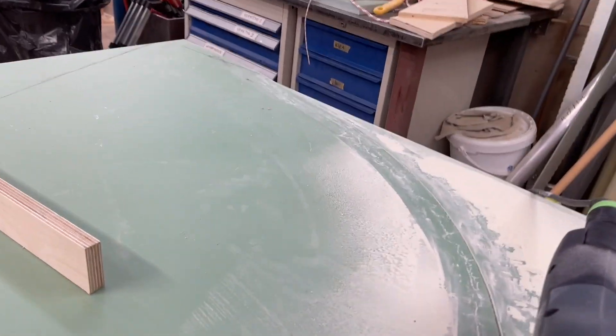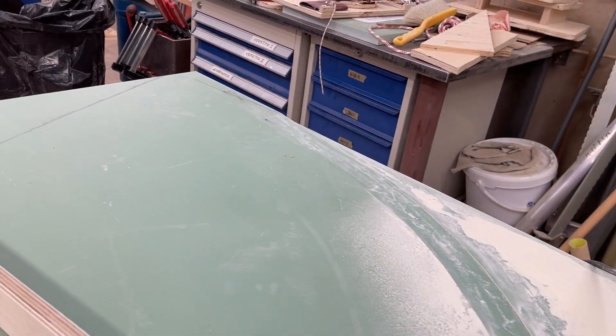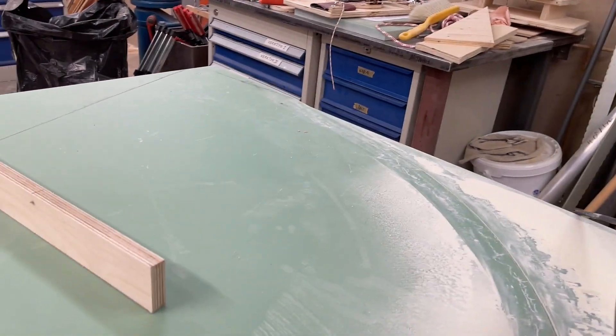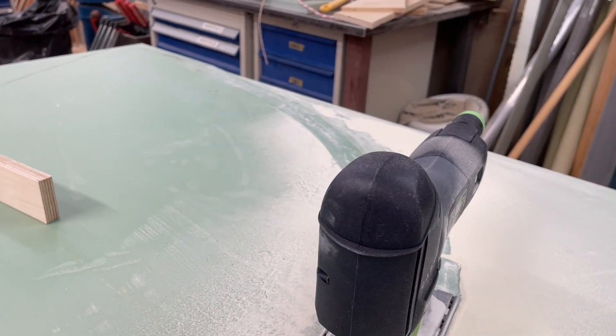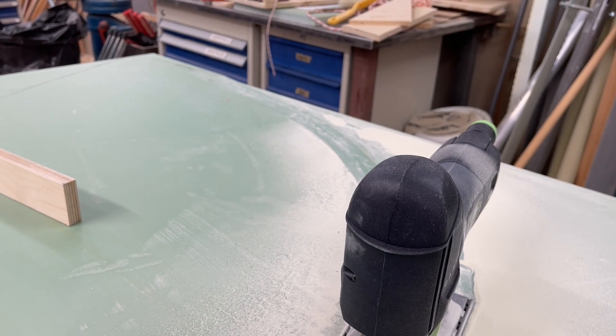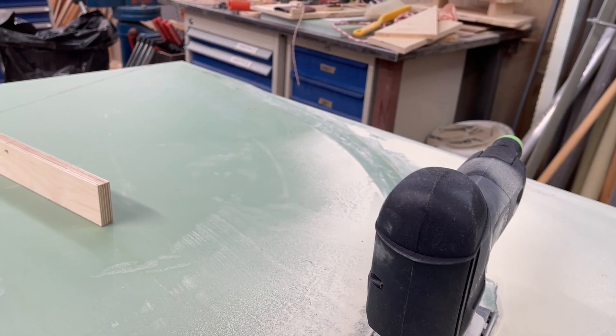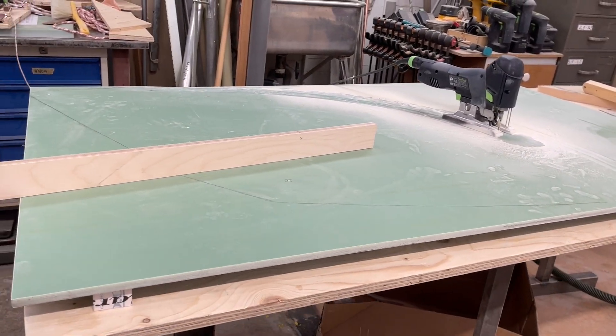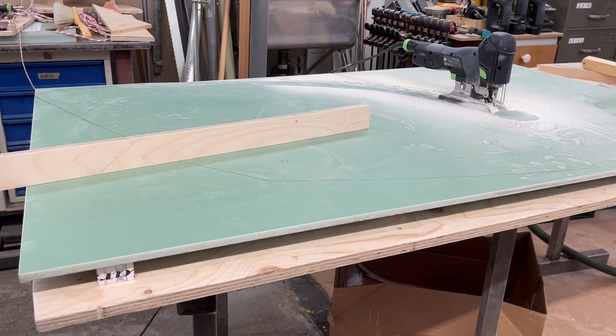This cut here has taken me maybe half an hour to do. But that's why I like this G11 epoxy laminate — because when I machine it, it's going to be strong. It is strong, you know.